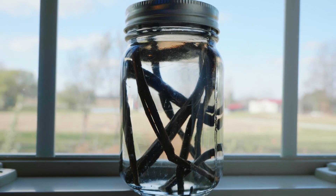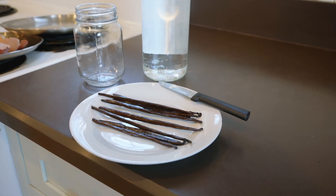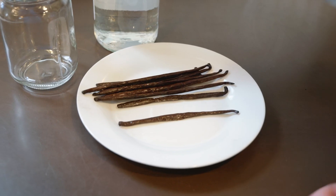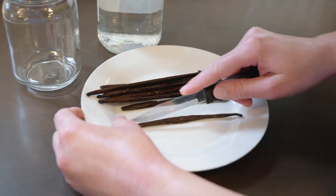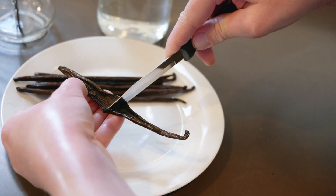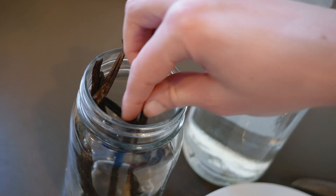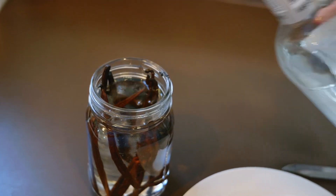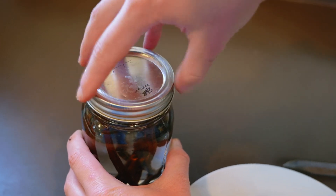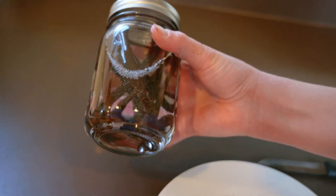Now that we have everything we need, here's how easy it is to make vanilla extract, starting with the alcohol base. The general rule for ratios is about 2 ounces of beans per 16 ounces of liquid, which amounts to about 10 to 12 vanilla beans. Grab your jar and lid, using one with a nice tight seal such as a canning jar. Take your beans and slice them lengthwise down the bean — you just want to split them open to help release all that gorgeous paste and flavor inside. Place the beans in your jar, then simply pour 16 ounces of alcohol over the top. Put the lid on tightly, label with a date, and put it in a cool, dark place. Allow it to steep for a minimum of 2 to 3 months — the longer you leave it, the stronger the flavor will be.